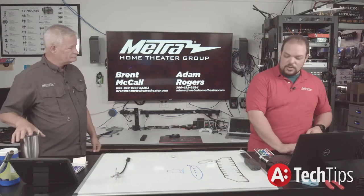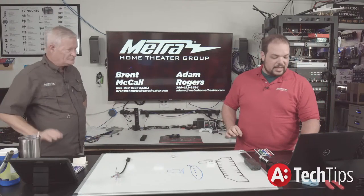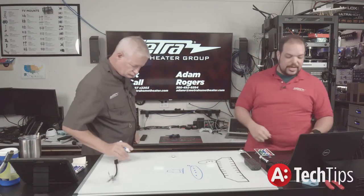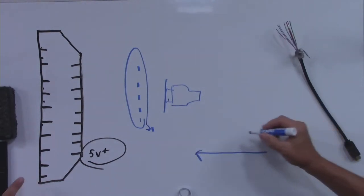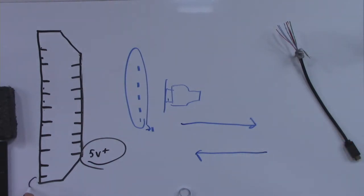Going from the five-volt power, the next thing in the communication process is going to be pin number 19. Pin 19 is your hot plug — though it's not always five volts; by spec it could be anything from 3.7 volts up. That's a whole other can of worms we'll get into as the series progresses, because voltage and current are becoming very critical.